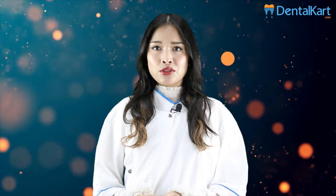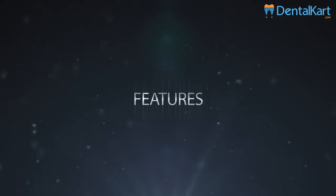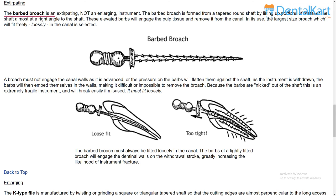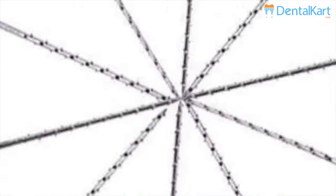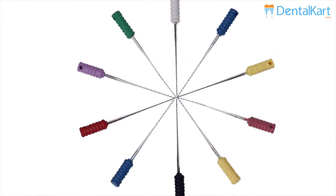Walden short barbed brooches are hand operated endodontic instruments made from high quality stainless steel, used to extirpate the pulp tissue during root canal treatment. The barbed brooch is an extirpating instrument, not an enlarging instrument. It is formed from a tapered round shaft by lifting up portions of metal almost at a right angle. These elevated barbs engage the pulp tissue and help remove it from the canal.